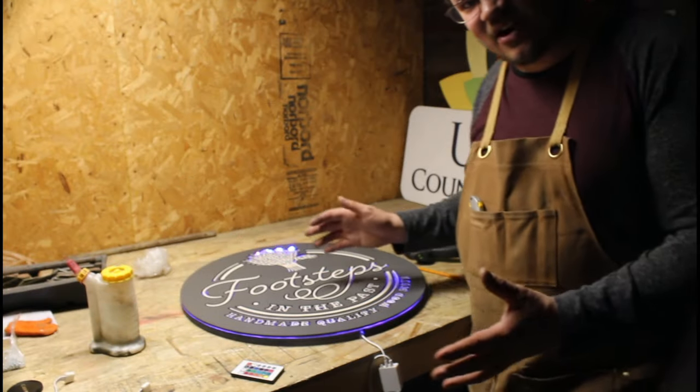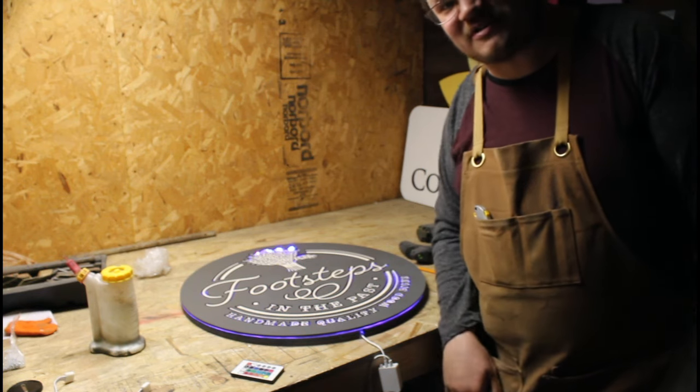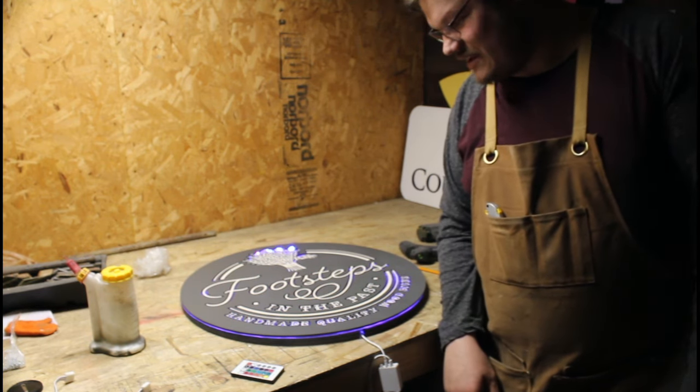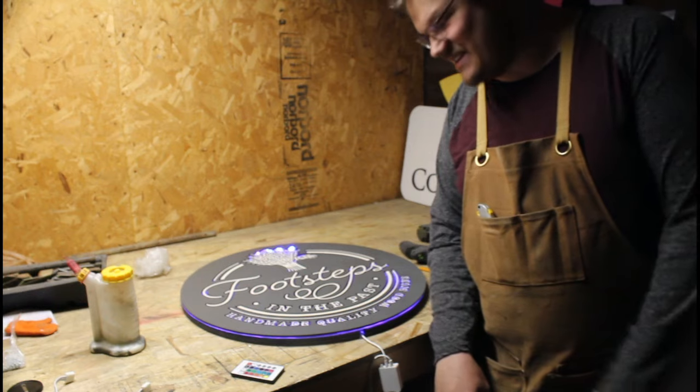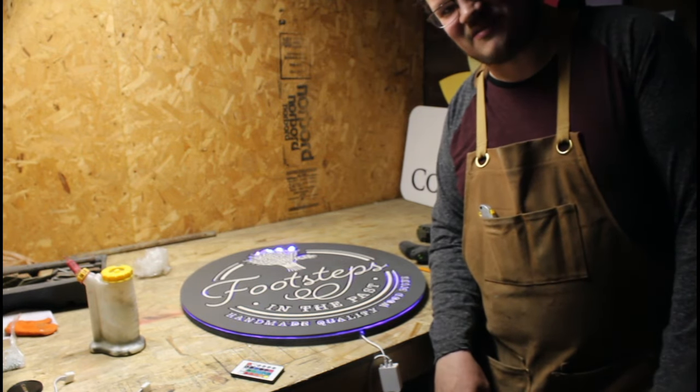Looks just as good off as it does on. I'm just going to let this set right here overnight and I'm excited to put it up — you'll be seeing it hanging up somewhere. Again, I'm Jay with Footsteps in the Past; this is my sign shop and this is what we do. Thanks for stopping by.